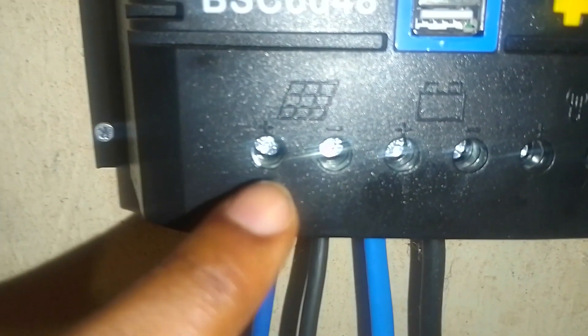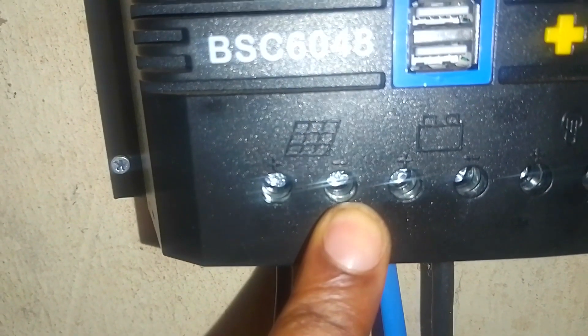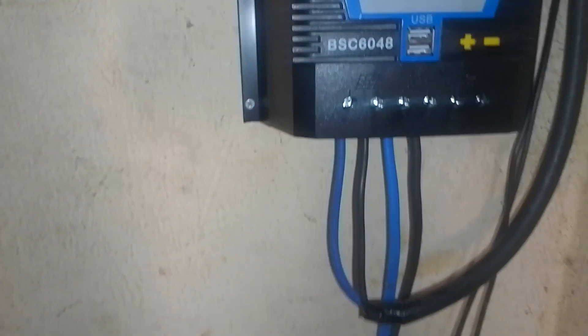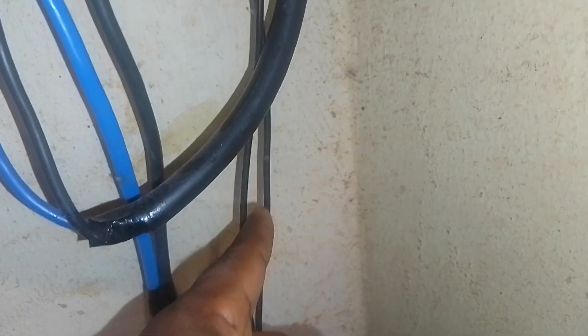Now the last thing we're going to look at is the solar panel. This is the positive, this is the negative. That runs into the tiled roof, goes through the roof and onto the top outside. That is just the simple connection here. Then this little wire is the supply to the DB.